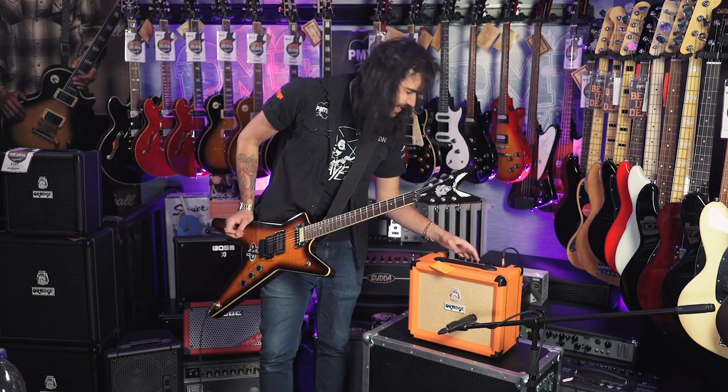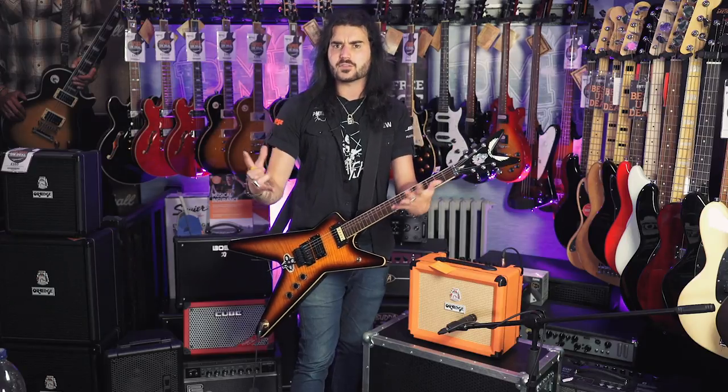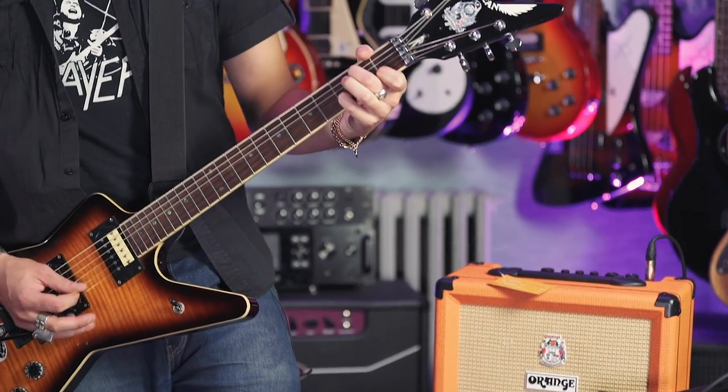That's very, very hairy, man, and these Oranges are very, very unique sounding. Some people enjoy putting overdrives in front of Orange amps to tighten everything up a little bit. Before the Oranges of today, the older Oranges were very, very fluffy, but now they've managed to tighten them right up for metal players. You can do that with a Tube Screamer — it's awesome.